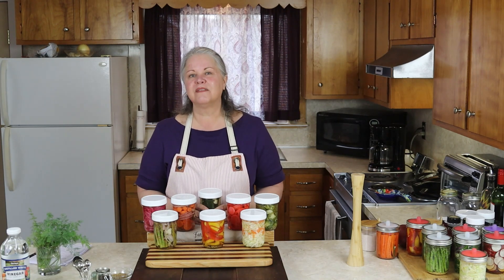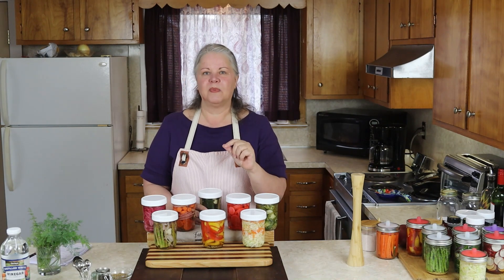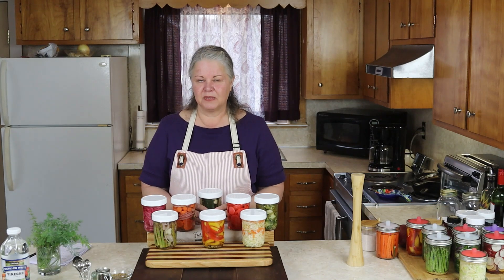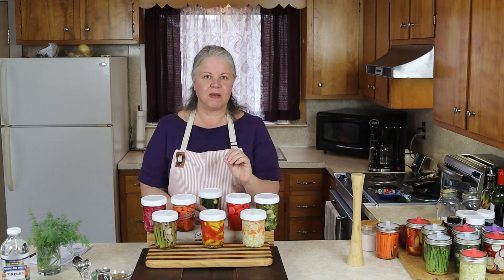Vinegar is a pretty good preservative. The taste will change over time, so you'll have to find your sweet spot for when you like to eat your quick pickled vegetables. I like to eat mine about a week into the process — one to two weeks, maybe three weeks, is the sweet spot for me.